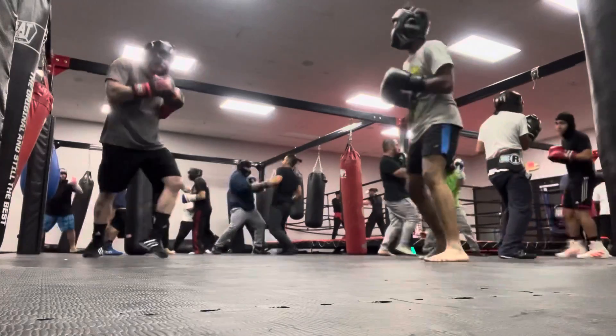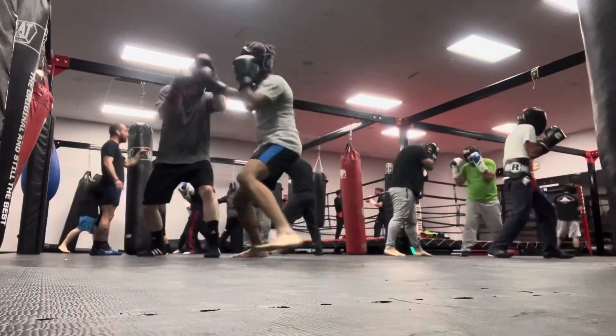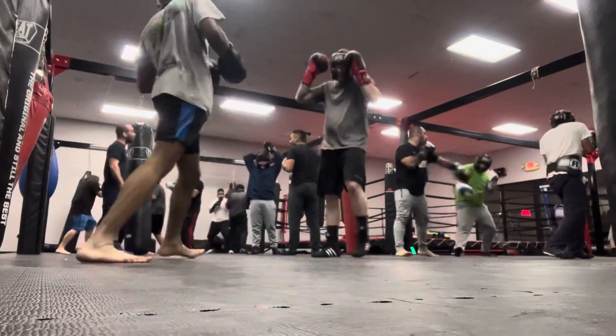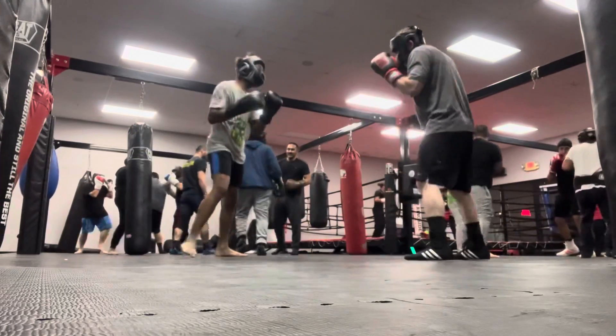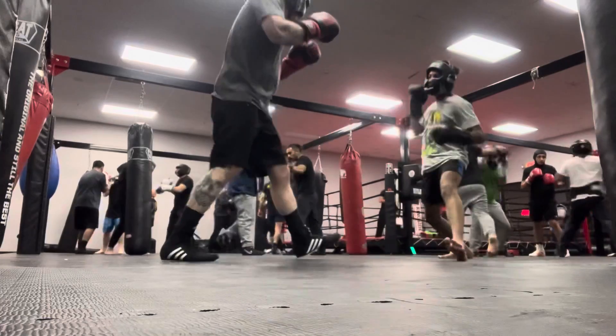Barely blocked that one. Hit him with a nice shot to the body. He's a bit taller than me, so I probably should be going to the body a little more often than I do. Next time.